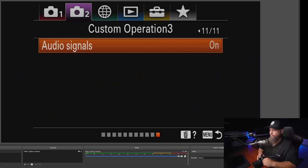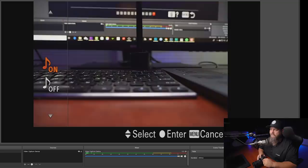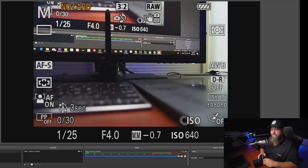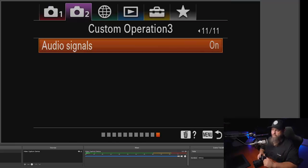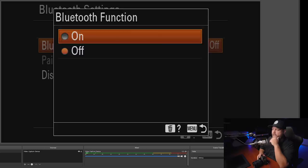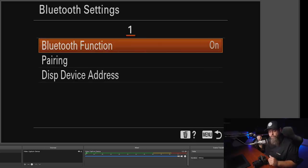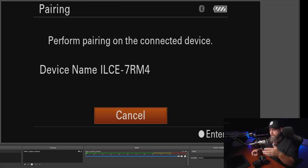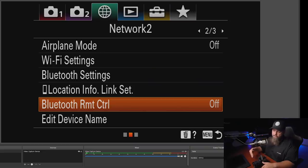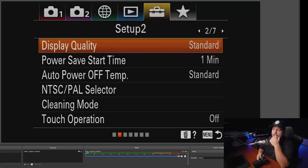On page 11 of tab 2, audio signals — that's the beep when you focus or when the two-second timer counts down, which is really annoying. I turn that off so my camera is quiet. For Bluetooth settings, I turn that on because I have the Sony Bluetooth remote. I go to Bluetooth remote control and turn it on to pair the remote with the camera.